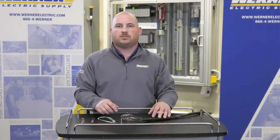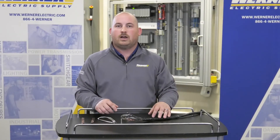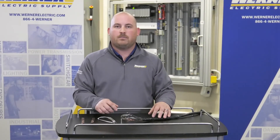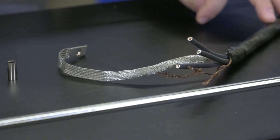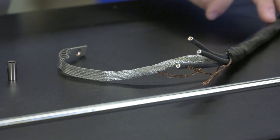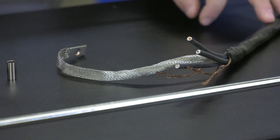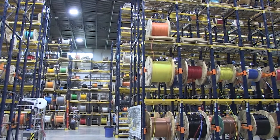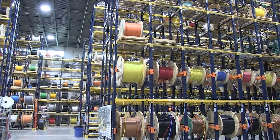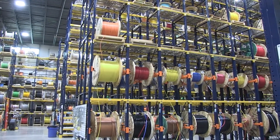Drive manufacturers recommend terminating the VFD cable on both ends — at the drive and motor — for the greatest level of protection. Werner Electric Supply also stands behind an extended five-year Southwire manufacturer warranty if you purchase both the Southwire VFD cable and the termination kits from us. We stock both the Southwire termination kits and a large inventory of Southwire VFD cable, along with the drives and motors you need to complete a whole installation solution.